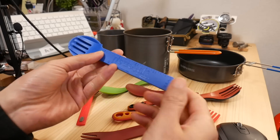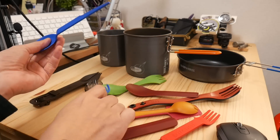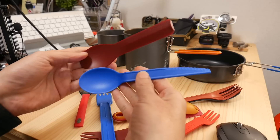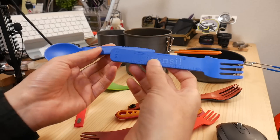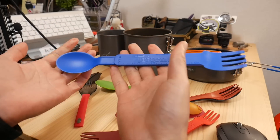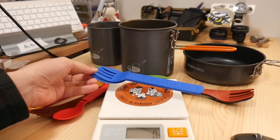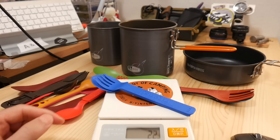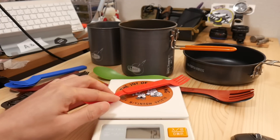This is a normal type of size — a spoon size. This is a normal size. This is a big spoon. This is 22g. This is a small size.